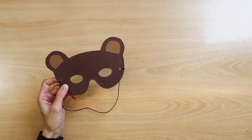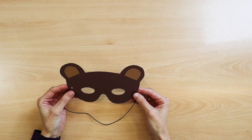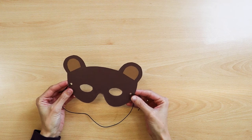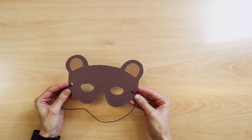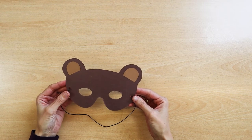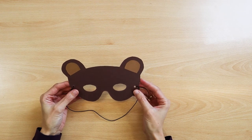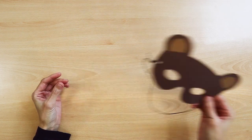Teddy bear mask. You can also offer children to make a mask. A comfortable, well-fitting mask will not interfere with various exercises, singing, or dancing. Children can wear this mask all day long. It's worth preparing it the day before because children need help cutting holes for eyes and tying rubber bands.